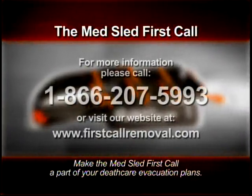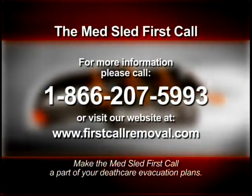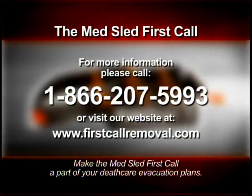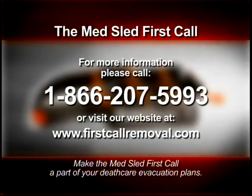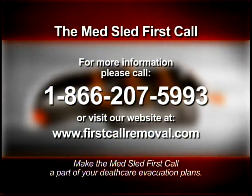If body removal is one of your most difficult tasks as a person in the death care field, call us today. If you have any questions or would like to purchase your MedSled First Call, call us toll free at 1-866-207-5993 or view our website at www.firstcallremoval.com.